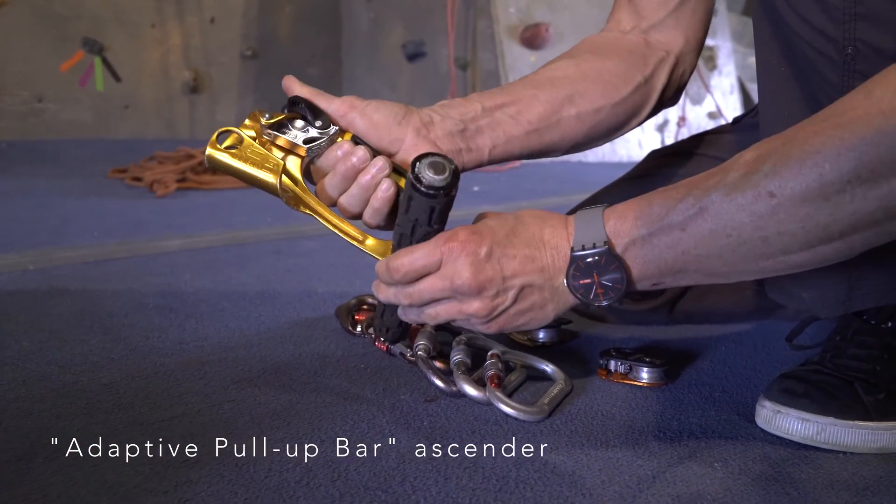The Wellman harness requires five locking carabiners for assembly. Four of them are below the overhead PVC spreader pipe, securing the webbing runners to a single connecting locking carabiner. For an even-numbered mechanical advantage like 4 to 1, the rope is tied to the bottom connecting carabiner using a double figure-8 knot.